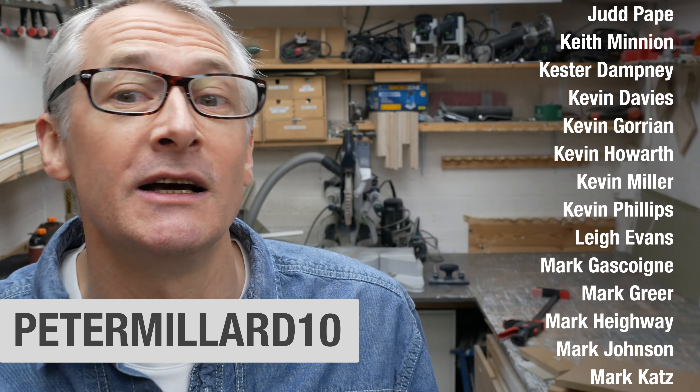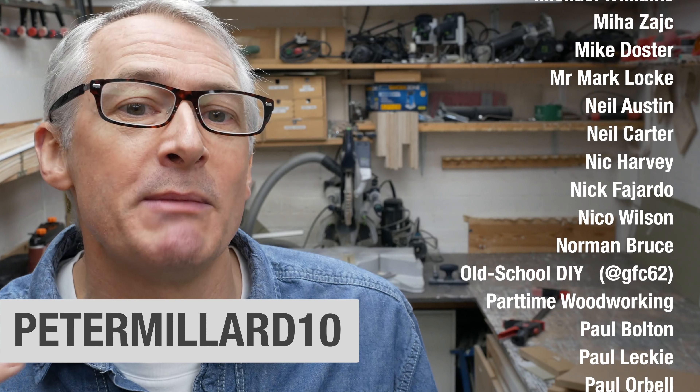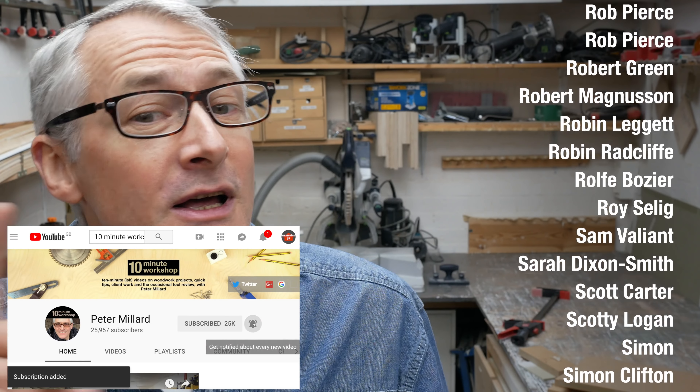A huge shout out to Ralph at Bench Dogs too for providing these products for review. And don't forget the discount code PeterMillard10 at checkout for an extra 10% off a full set of Bench Dogs Super Quad Dogs — that's PeterMillard10. If you've enjoyed the video, the best way to avoid missing any is to subscribe to my channel, and don't forget to hit that bell. You'll be notified whenever I put up something new — though YouTube is a little bit flaky about that, to be perfectly honest. But that's it for this week — thanks so much for watching and I'll see you next time. Take care.